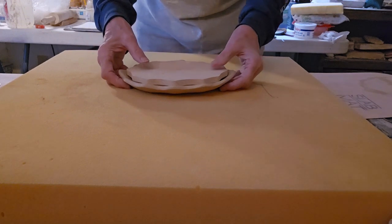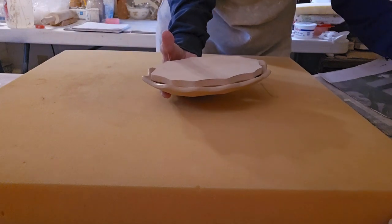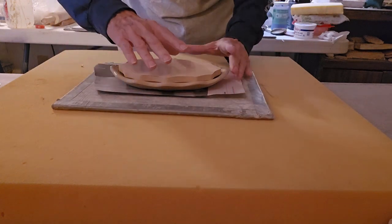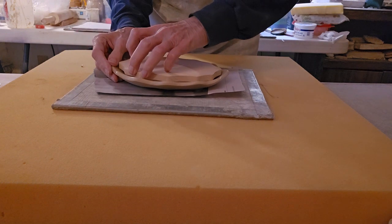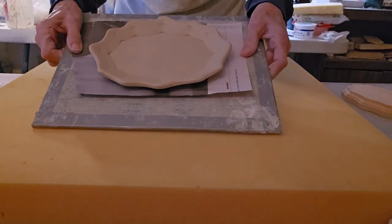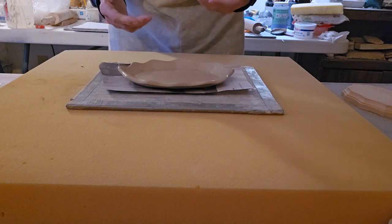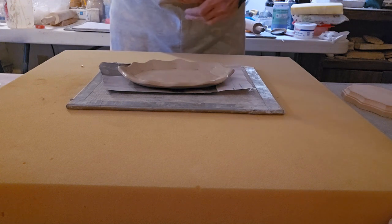Okay, and then I'm going to take this off. Slide it onto my working board here and just gently wiggle this to remove it. There we go. So this is ready to go if you want to bisque first and then glaze. But we're going to do something a little different today — we're going to decorate with lace, slip, and underglaze.